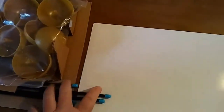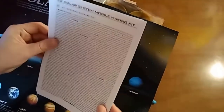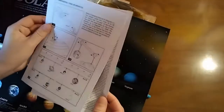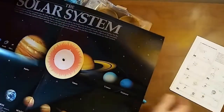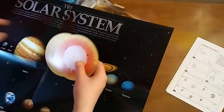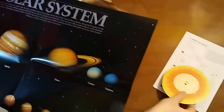Set the box aside. It comes with a poster — some cool stuff. And then there are instructions. Set the poster on the desk. There are also these cool discs that are made out of cardboard.